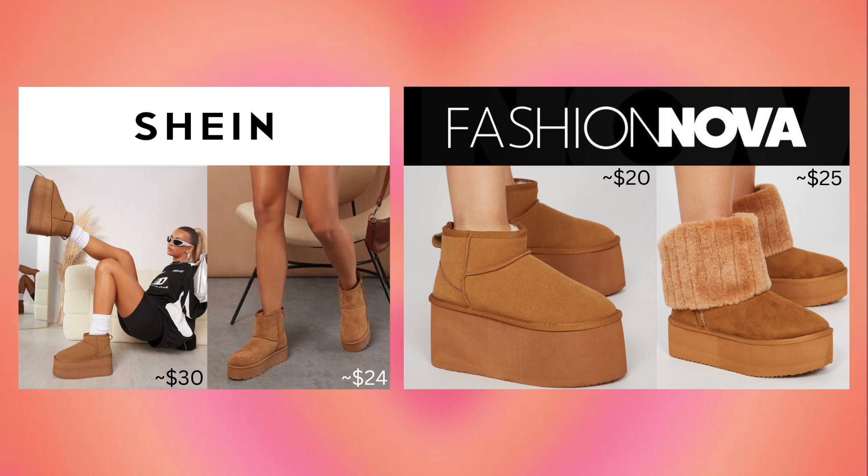They also have a churro UGG dupe, but I think mine are a little bit cuter. I've linked everything below for your DIY project.